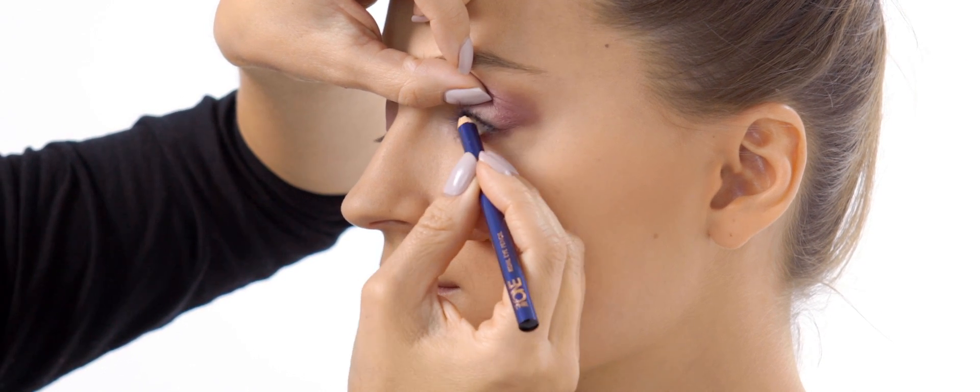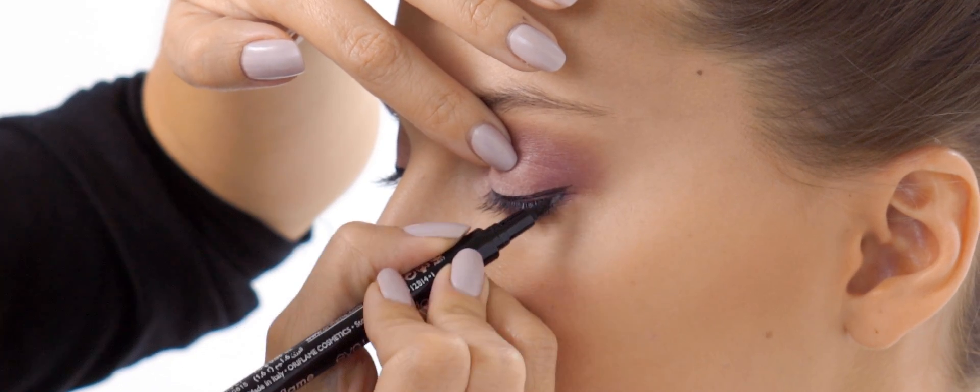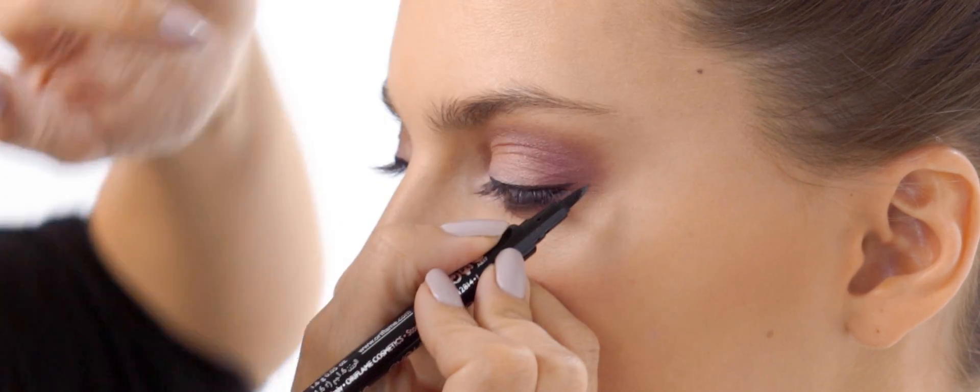Next, rim your waterline with kohl pencil. Then use a black liquid eyeliner to draw a sharp line along your upper lash line.